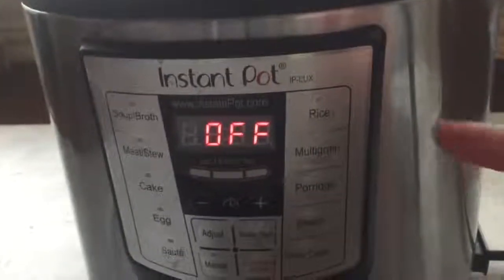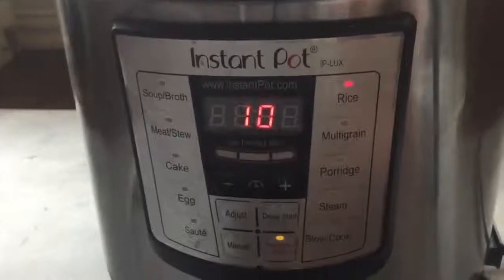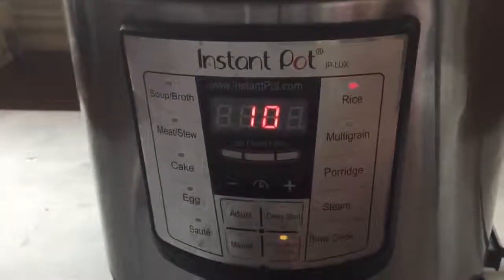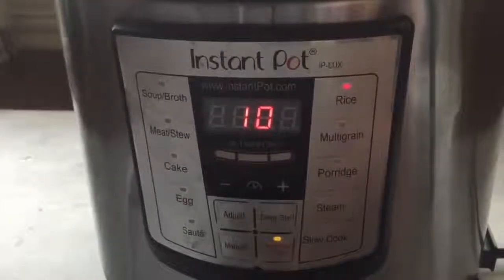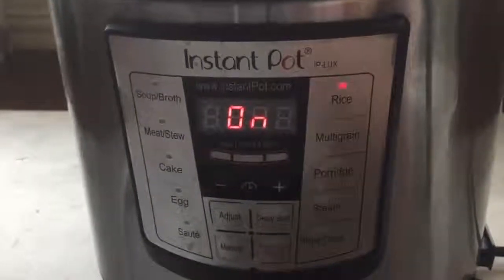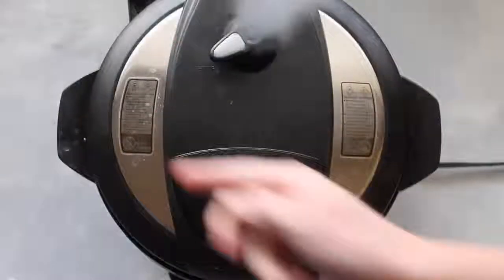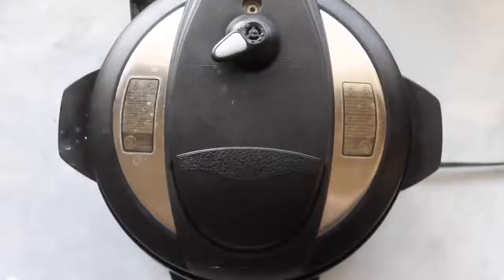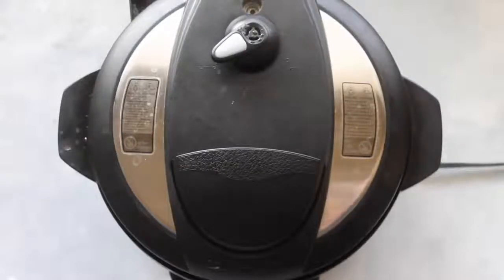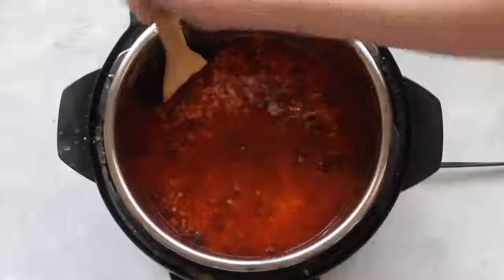Put your lid on, turn it, make sure you hear that little noise and that it's on sealing so it will cook. Press the Rice button — normally rice cooks for seven minutes, but I'm bumping mine up to ten minutes because it's going inside a tortilla and I want it a little more soft. Do a quick release, and as soon as the steam stops open it up. Don't be alarmed — there looks like a lot of liquid on top, but you're going to mix that in.